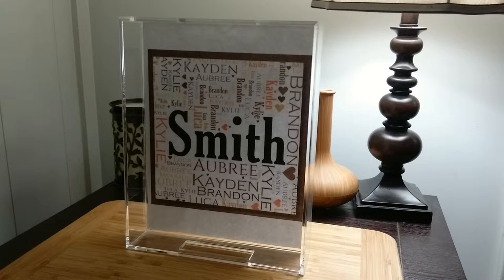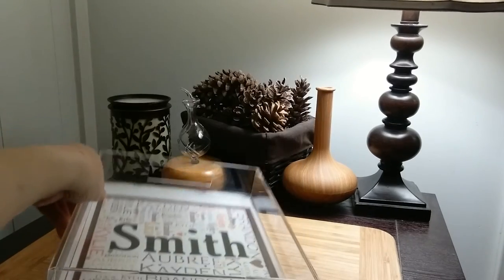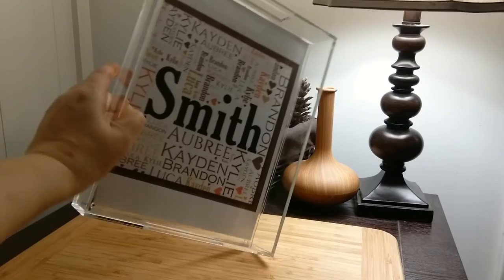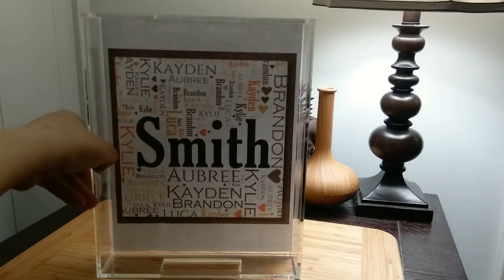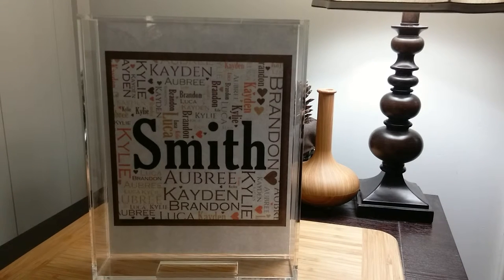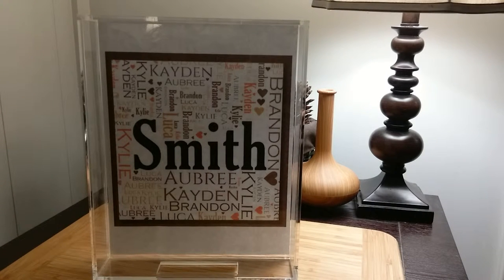I have it upright so that you can see it, but of course it's meant to lay flat. It has two little handles there. Let me tell you a little bit about it — it's a vanity tray with an insert slot for a custom photo or paper.